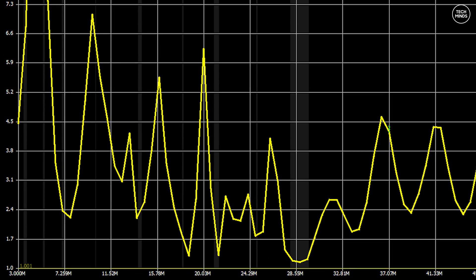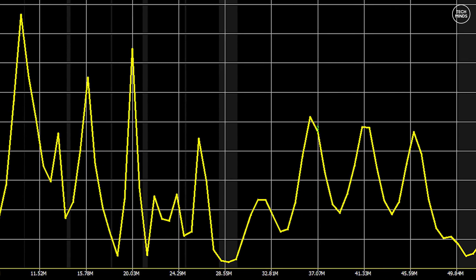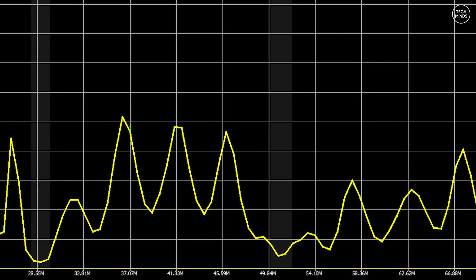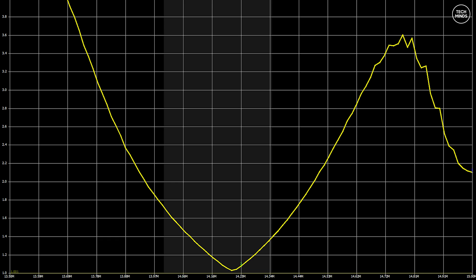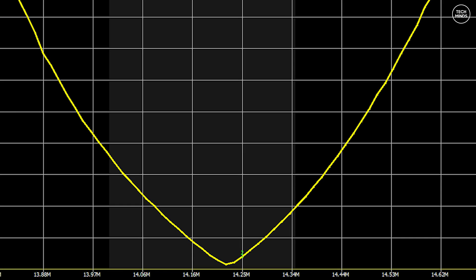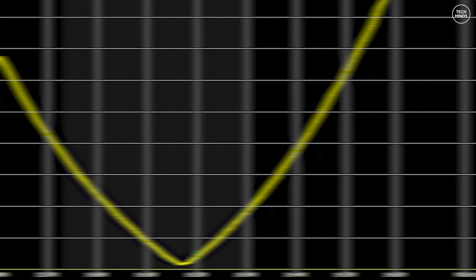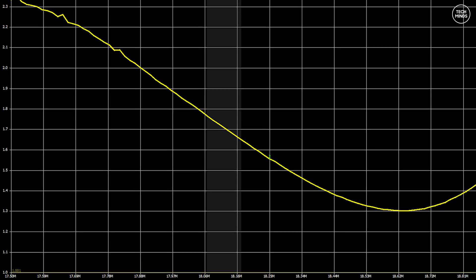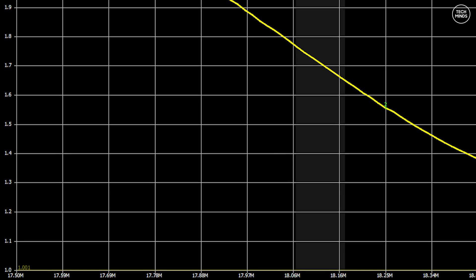Here's an SWR plot from 3 MHz to 70 MHz. This antenna is only for 20 to 6 meters, but I wanted to see this and share it. The 20 meter plot at 14 MHz shows a dip around 14.25 MHz with an SWR of less than 1.4 across the entire SSB phone portion. On 17 meters, the dip is a little high — actually out of band — but the whole 17 meter band is 1.7 or less.